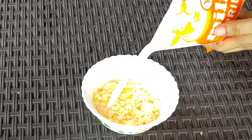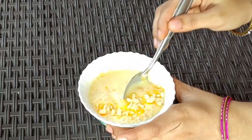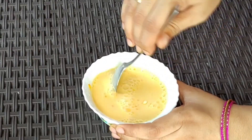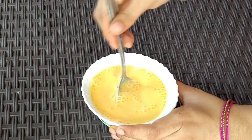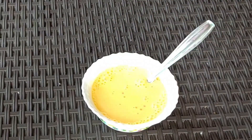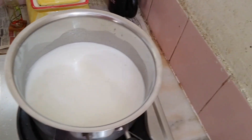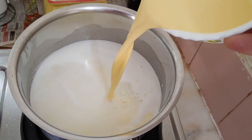Add a custard mixture with 3 ingredients and mix well.